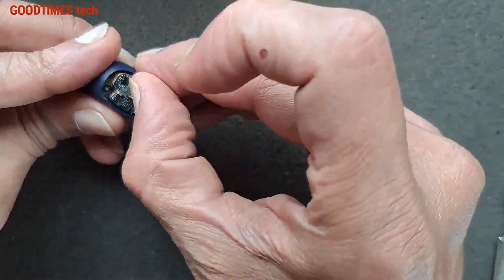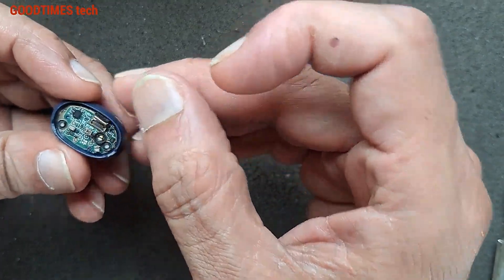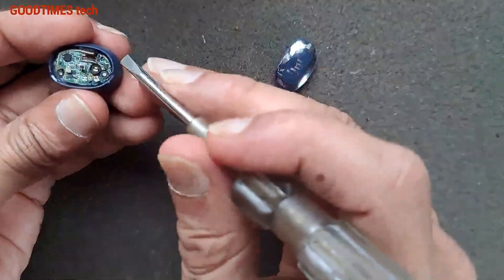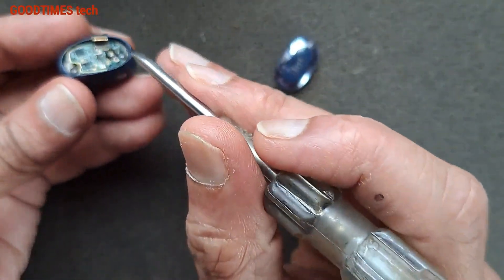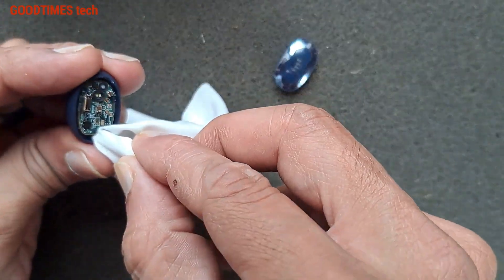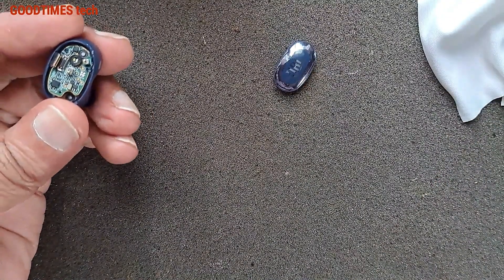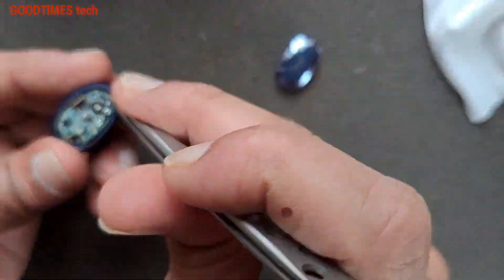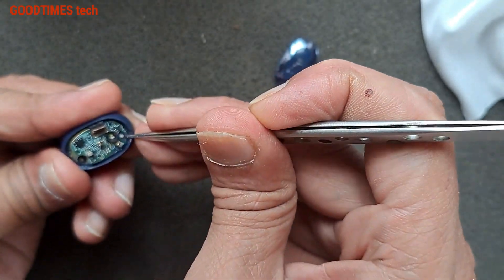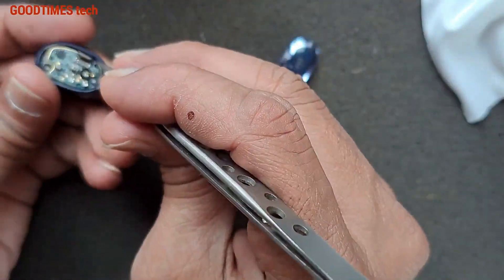Now let me disconnect it first — be careful because there are very small components around. We see several locks here: one, two, and three. So we need to remove the PCB. Be careful — just pull it this way. Make sure the screwdriver or any metal tool you are using does not slip.